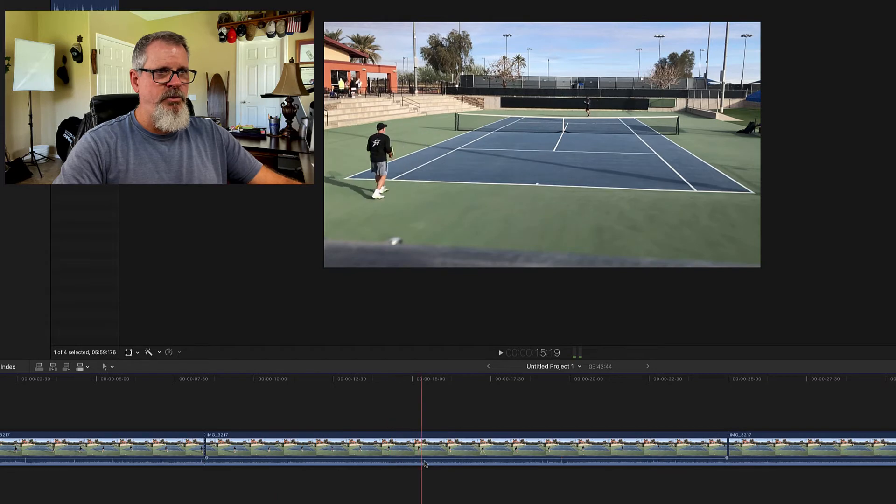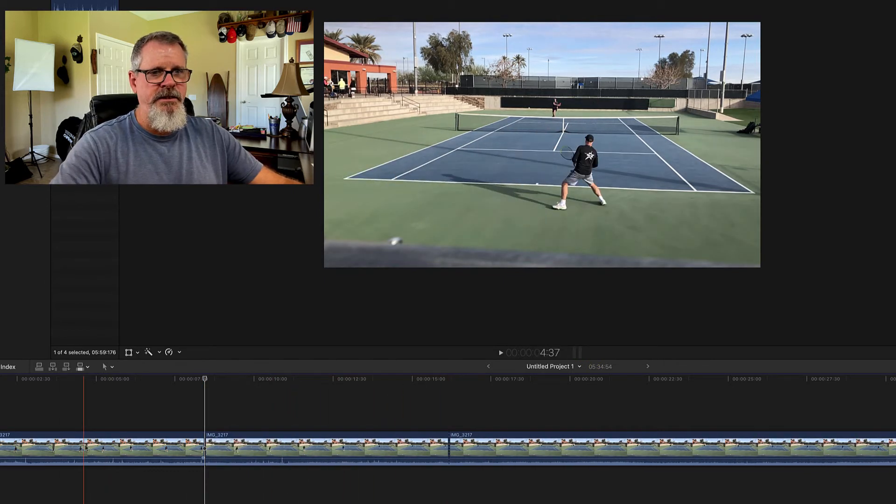So now we've seen what the next point is. He starts to serve somewhere in here — again, at the bottom. As I scrub through, you can see that it's just walking around, and again I just delete it. So now I've got this point, then I've got the next point that starts. Same thing.